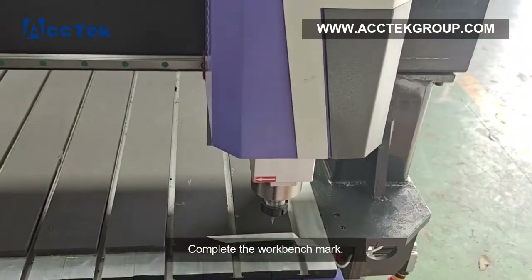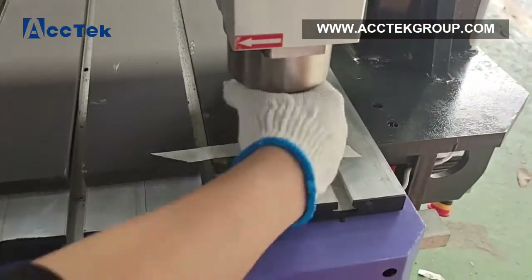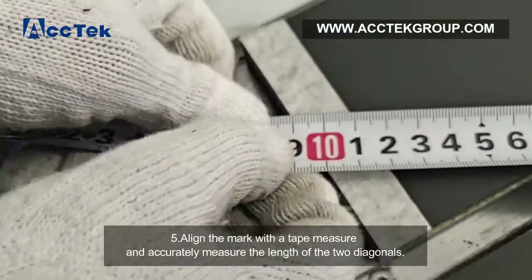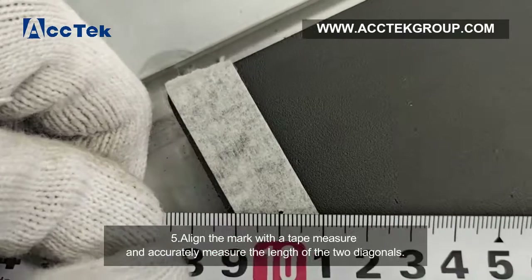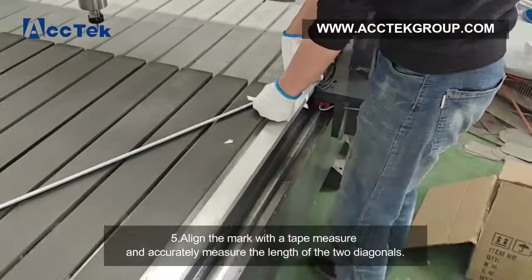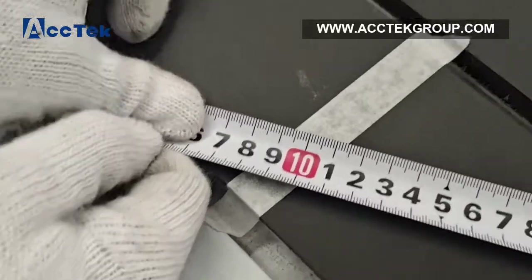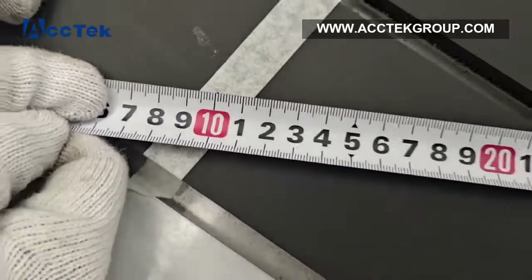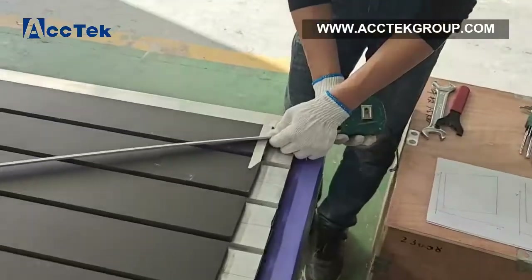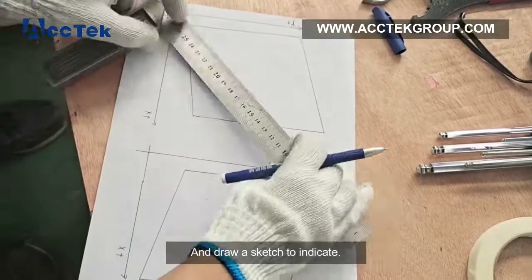Complete the work benchmark. Step 5: align the marks with the tape and accurately measure the lengths of the two diagonals, then draw a sketch to indicate the measurements.